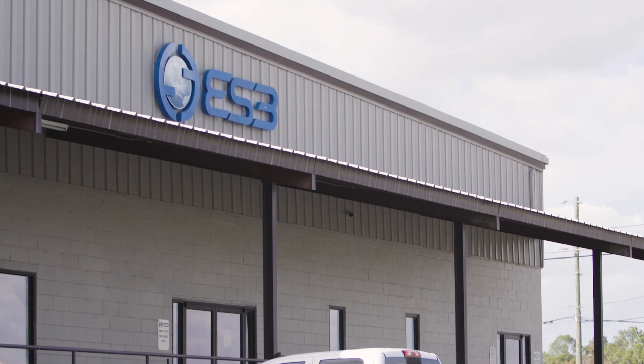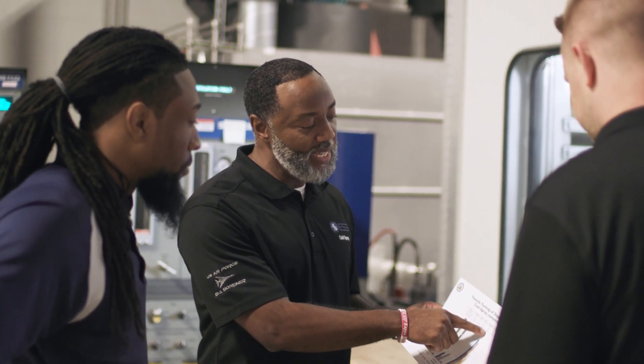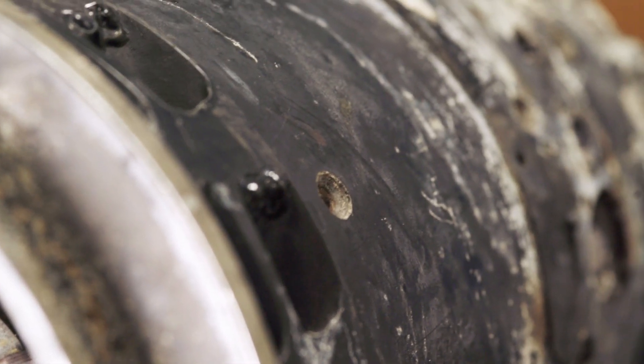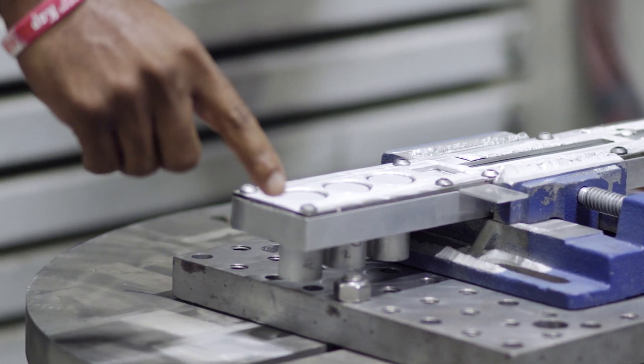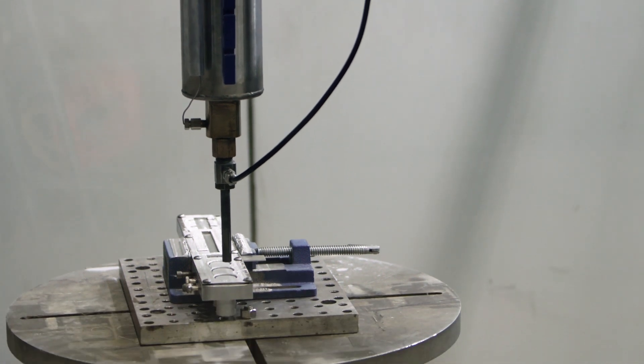At ES-3, a large part of what we focus on is the repair of military aircraft components. When you're talking about military aircraft, these are parts that can be 40, 50, even 60 years old. So finding a replacement part can be extremely difficult, with extremely long lead times — and that's if a replacement is available at all. With the SST cold spray technology, instead of replacing that part, we can take it, repair the damaged areas, and within a matter of days have a return to service at a small fraction of the cost of a replacement part.